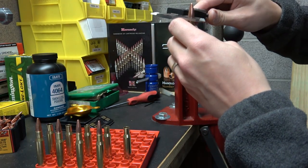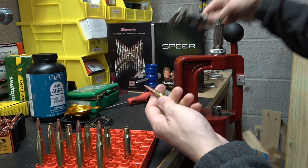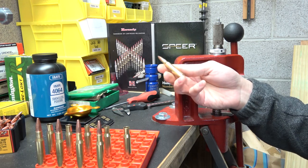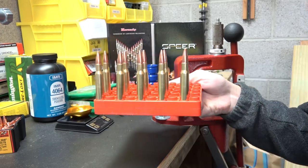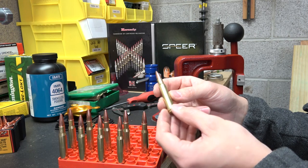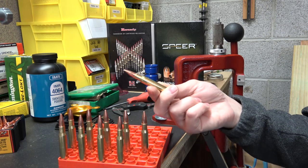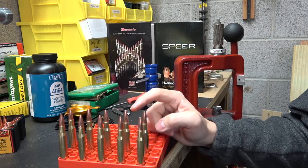We've got ten loaded rounds and they look awesome — definitely a lot shorter than I thought they would be. We may have to jump the bullet out just a little bit further. But according to Barnes' website, their bullets like to jump just a little bit farther, so if this seems like it's going to shoot well, I'm not going to worry about having a long jump. That's a pretty sweet looking round. Let's go out to the chronograph and shoot these.